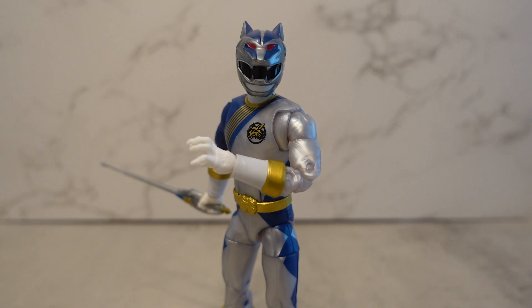Hey YouTube, Dawson Ryder here. Welcome to my review for Power Rangers Lightning Collection Lunar Wolf Ranger from Wave 11, and this is our first dive into the Wild Force series.